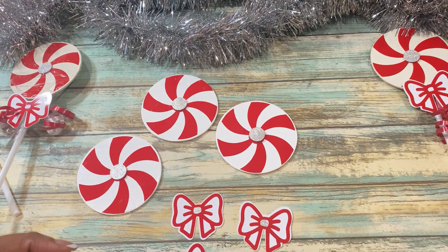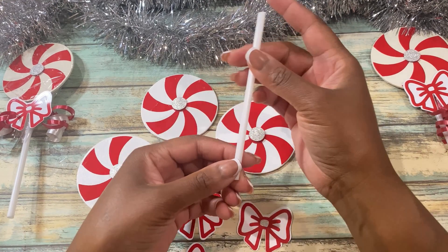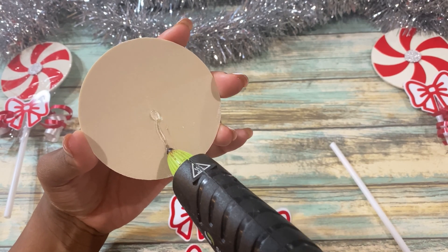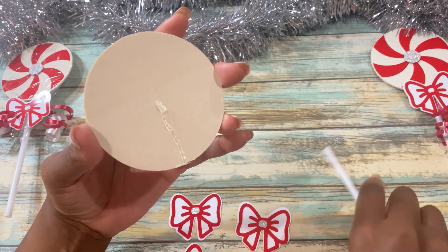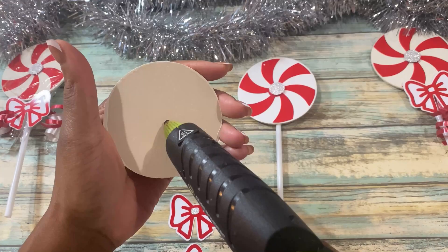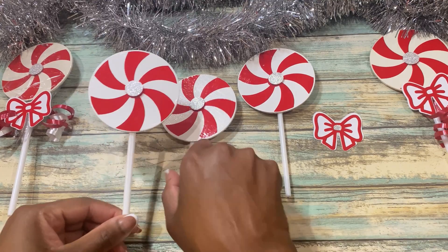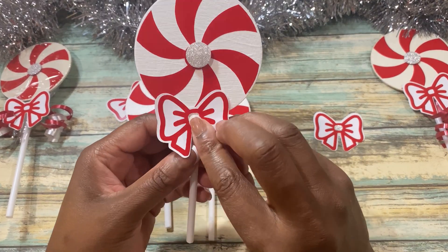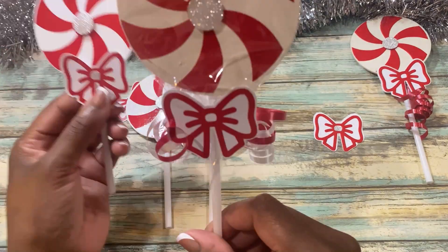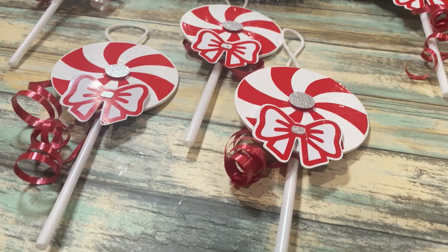I just used a piece of scrap to make the little silver middle. I cut the balloon sticks in half so I can adhere them towards the back of the wooden circle. I added a bow that I have on my Etsy shop — I made these little bows out of cardstock and red vinyl. You can leave it as is or wrap it in cellophane; either way they came out really cute. Then I added a little hoop on the top so I can hang it on the Christmas tree.